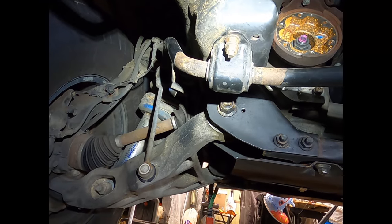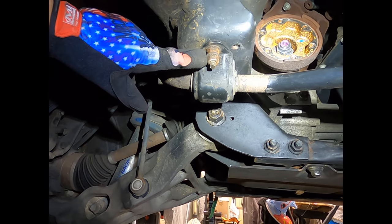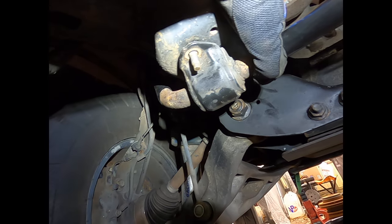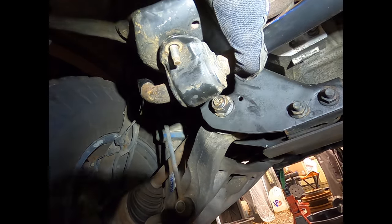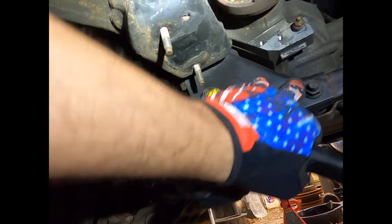If you notice there's an extra nut on this bar right here — there are a couple of heat shields under here you'll have to remove as you go along. Once you get those five nuts off the sway bar brackets, the sway bar bracket will drop down just like so.